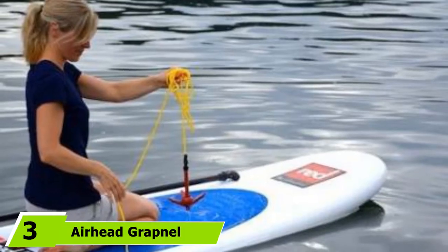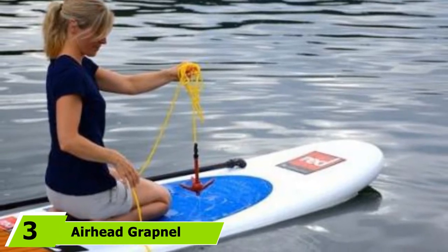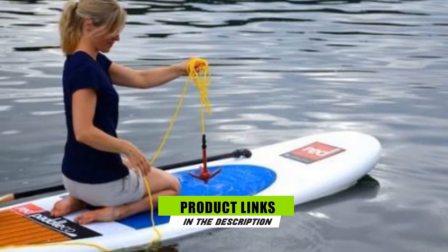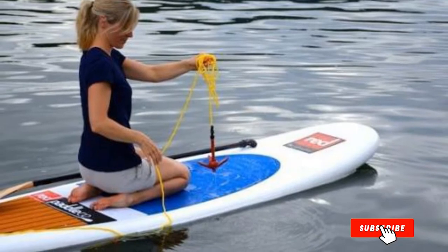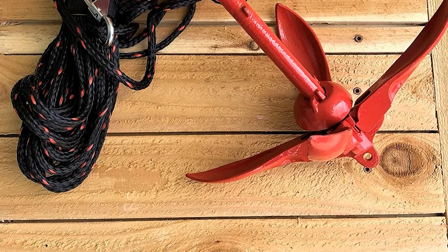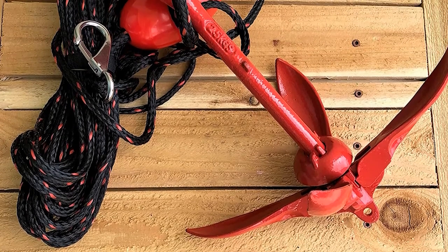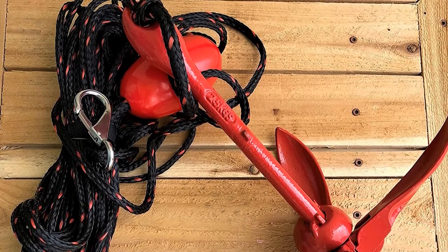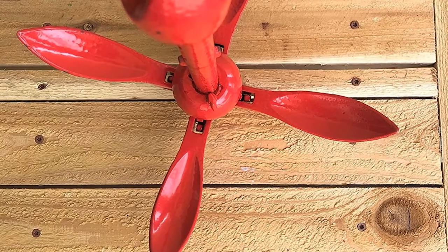Moving on to number 3, the Airhead Grapple Anchor. The Airhead Complete Grapple Anchor comes in a beautiful powdered red finish, and this color pattern carries onto its accessories, particularly the buoy and rope. But don't mistake this Grapple Anchor system as having more style than function. Its extra layer of coating serves another purpose: protecting the anchor from harsh underwater conditions. The stainless steel construction, along with the powder-coated finish, performs admirably in resisting rust and corrosion.